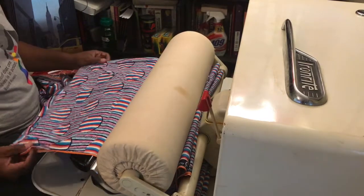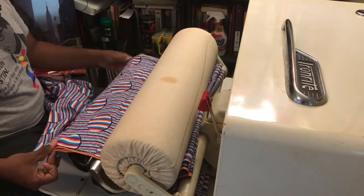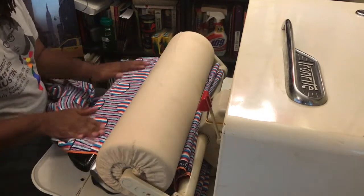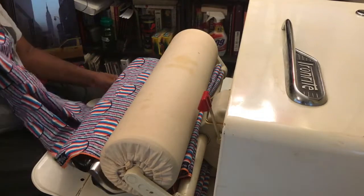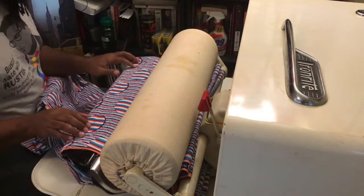You can also iron clothes with this. There are videos on how to iron shirts, pillowcases, of course. You can do ruffles and dresses — all different types of things. It was touted as meaning you'd never need a regular iron again. This was the height of modern ironing at the time.